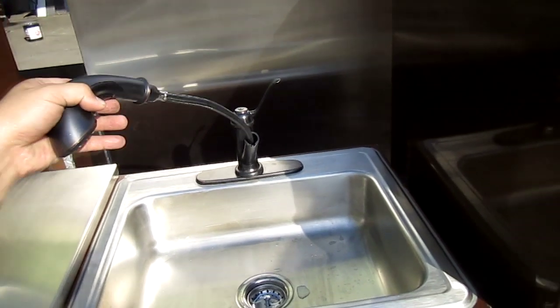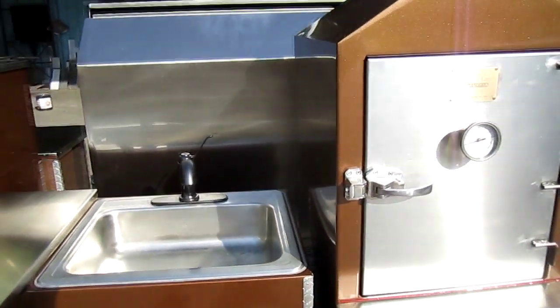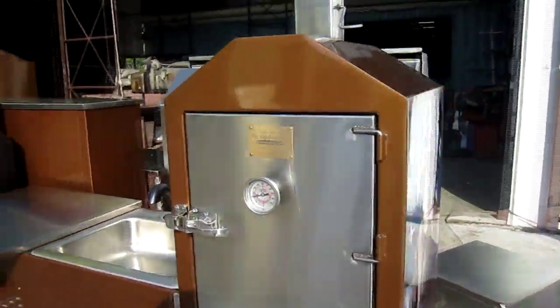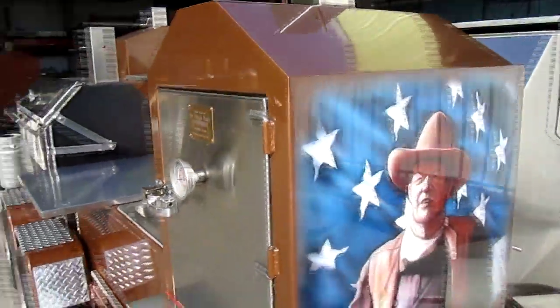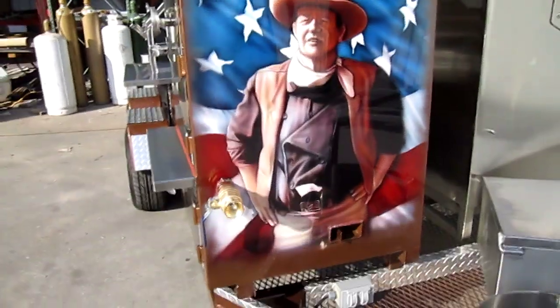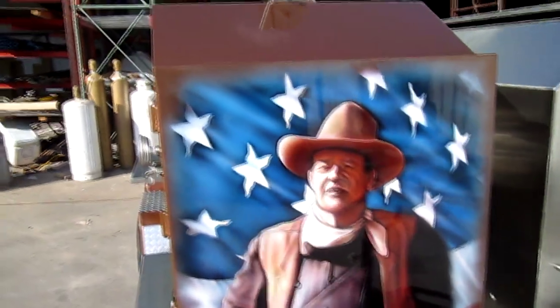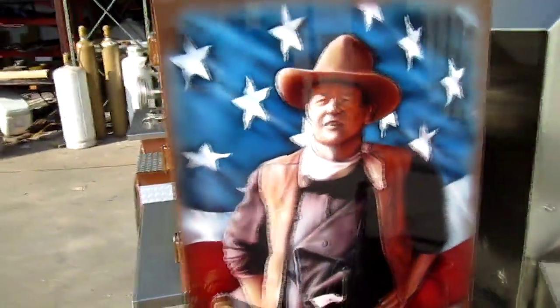This one has a barbecue safe mounted here, and lo and behold, there is the Duke in the house — a hand-airbrushed beautiful John Wayne portrait — along with the American flag, just in time for Independence Day.